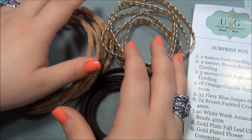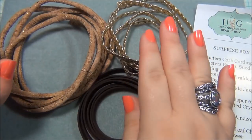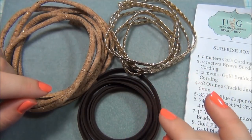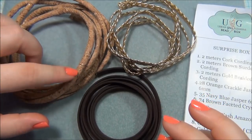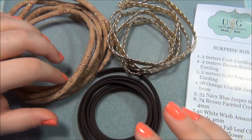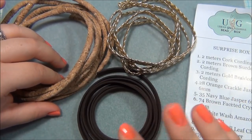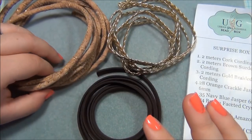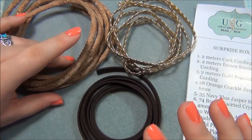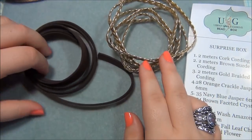I loved all three of these but I knew I couldn't do all three of them, so I chose two. I decided to go with these two because I've already gotten two Urban Glitz bead boxes that had a cording similar to this one — same size but they looked different. One had a gold mesh on it and the other was a pink color with gold floral print. Because this one was sort of similar to those, I decided not to do that one and work with these two instead.